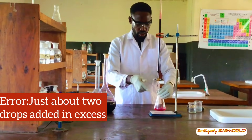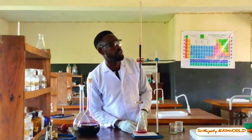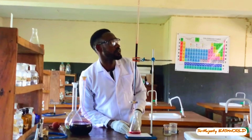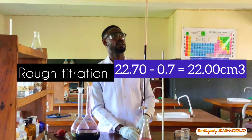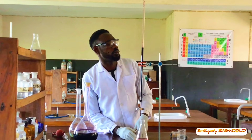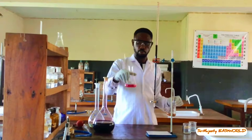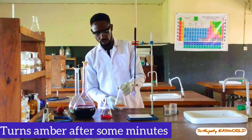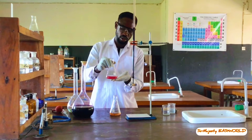We are at the end point — this pink color is the end point color. Our reading here is 22.56, approximately 22.7. Our initial was 0.7, therefore the volume of KMnO4 used is 22.7 minus 0.7, which equals 22.0 mL. This color change at the end point is manganese 2+ mixed with iron 3+, but on standing it will turn yellow. This is the titration mixture — after some minutes this color will reverse.